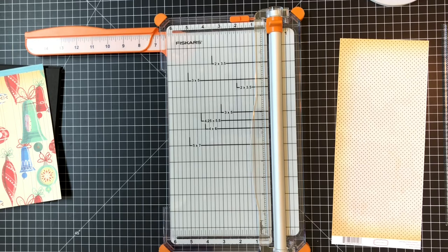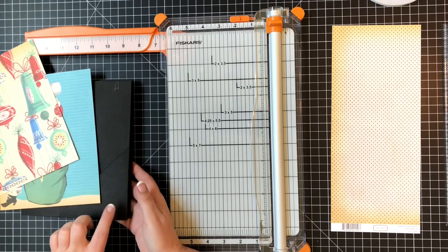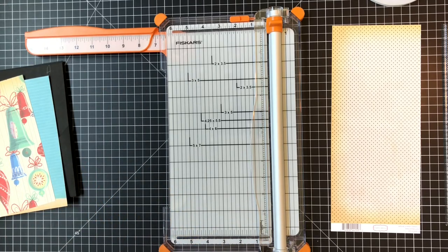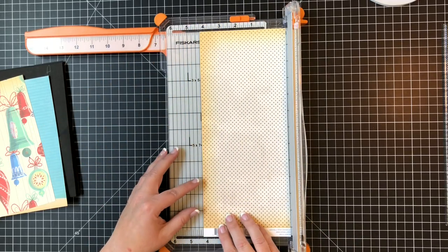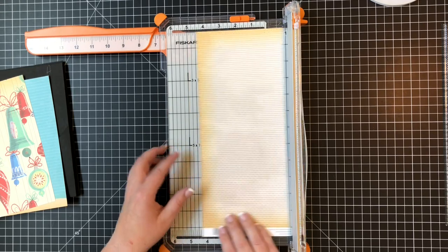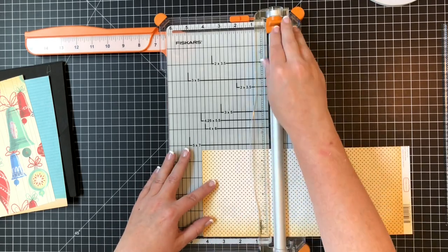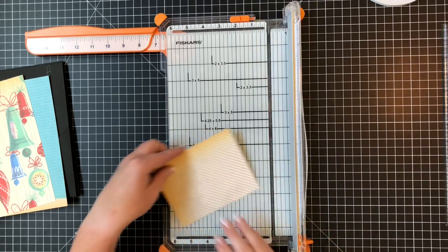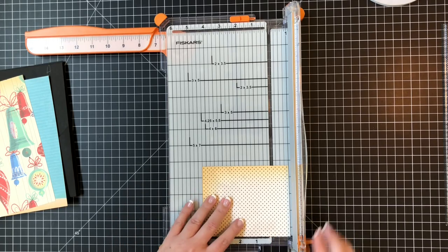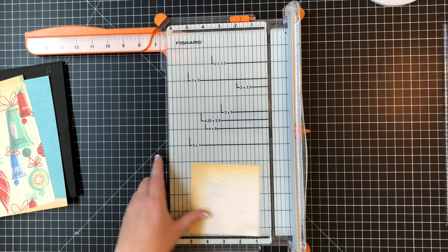Now I'm going to cut down what we need for the diagonal pockets. Remember the technique we used - we had a square and cut it down the diagonal. To make this, we need a four and one-quarter inch square. I'm going to trim some of this off to not waste too much. I'll go up four and a quarter, leaving this long piece for my stash, then four and a quarter the other way.